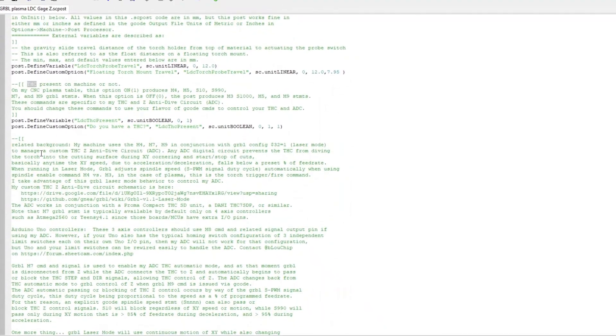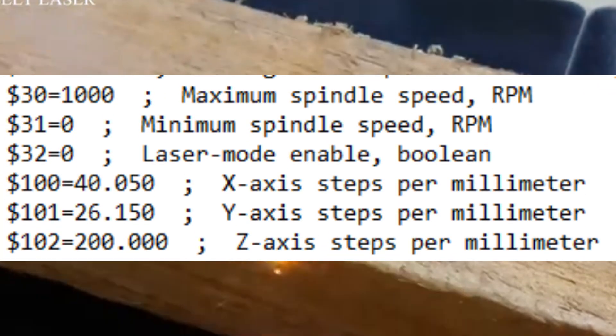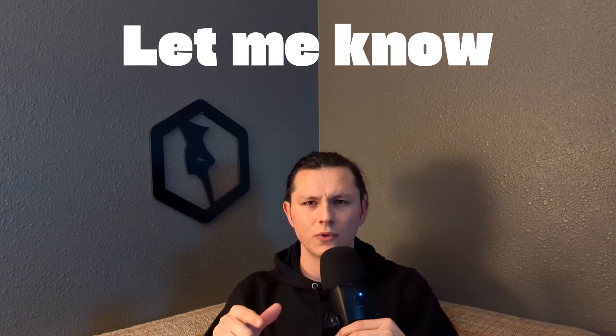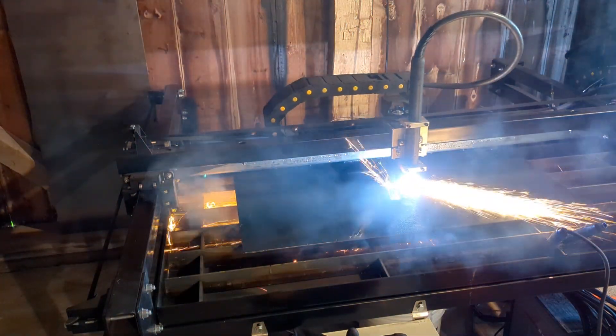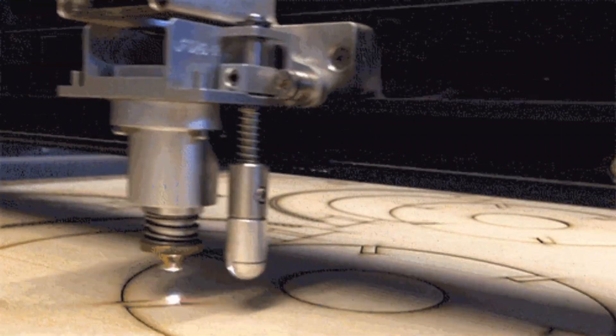In addition to the anti-dive circuit, he utilizes GRBL's laser mode. By turning this on, we allow the torch-on signal to have a variable power level instead of just on and off, which I soon found out was problematic without an anti-dive circuit. Laser mode is mostly used on laser engravers to change the laser's power level based on acceleration and deceleration, so when making turns or slowing down during engraving, the image doesn't burn up. Sounds promising.